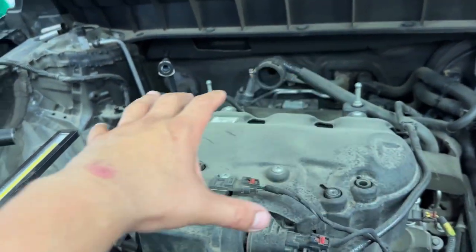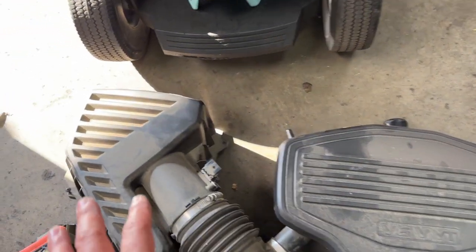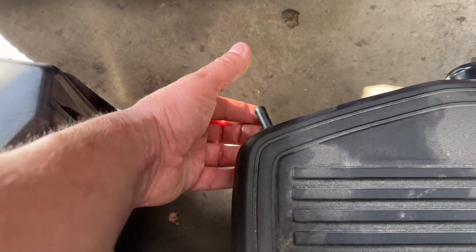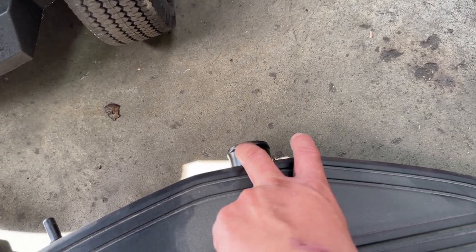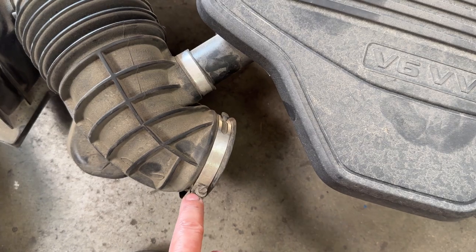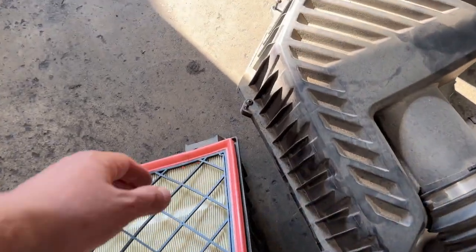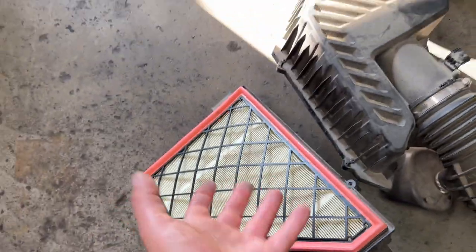First, we need to remove the air box. I already removed it, but here's how: I took it all off in one piece. There's a 10 millimeter bolt, a vacuum line with a clip that pulls out, another vacuum line, a 7 millimeter bracket, another 7 millimeter or you can use a flathead screwdriver, Phillips screws all around, and then disconnect the mass airflow sensor. The whole thing pulls out — it has three rubber grommets and just pulls straight up.